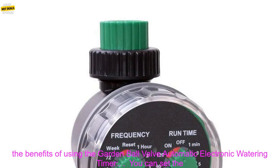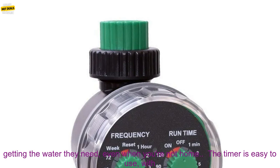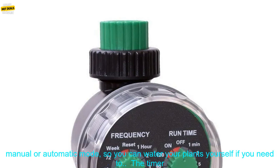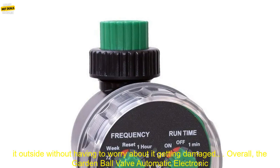Here are some of the benefits of using the Garden Ball Valve Automatic Electronic Watering Timer: You can set the timer to water your plants at specific times, even when you're not home. The timer is easy to use, with a simple interface. You can choose between manual or automatic mode. It's made of durable, weatherproof materials, so you can leave it outside without worry.